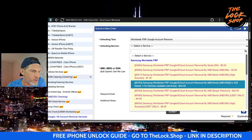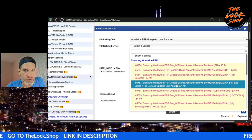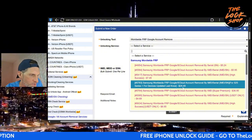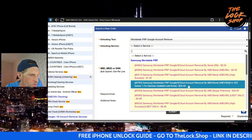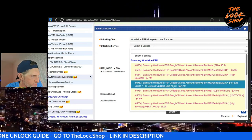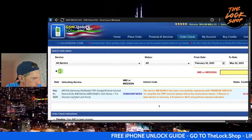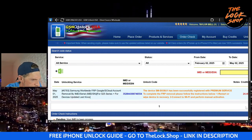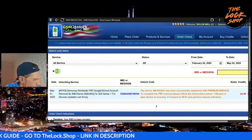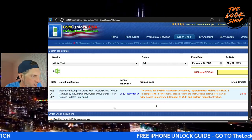I did the Samsung Worldwide FRP Google Samsung Cloud Account Removal — it was $24, by IMEI. The device doesn't have to be off, but I always tell the customer to turn the device off. Not every service requires the device to be off, but a lot of these services will get pushed to the phone and will only take effect once it reconnects to the network — just like an iCloud removal. So turn the device off and I'll tell you when you're good to turn it on.